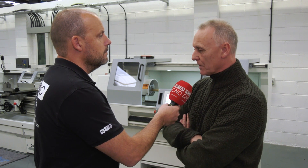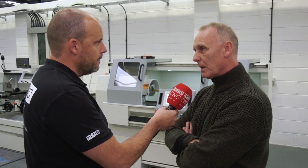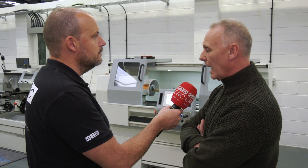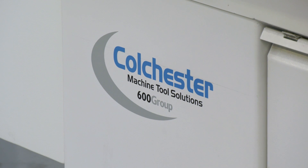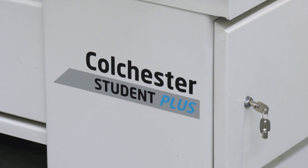What we've done here is taken a standard machine and added what we call a manual machine PLUS system to it. So basically we have a standard Student lathe, the bed is the same, but what we're doing is replacing the lead screws with ball screws and adding a simple CNC system to it. It's all done here in Elland — the standard machine is built by our manufacturer, but all the extras and the guiding changes are done here.